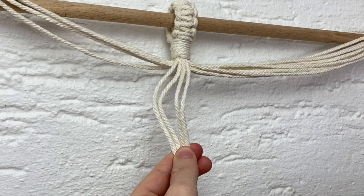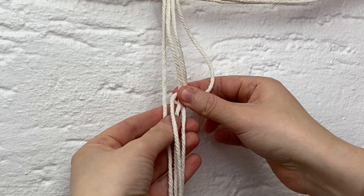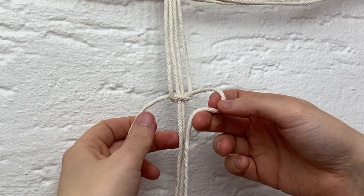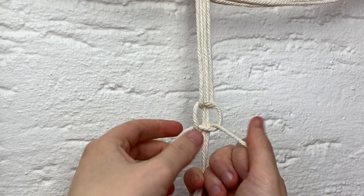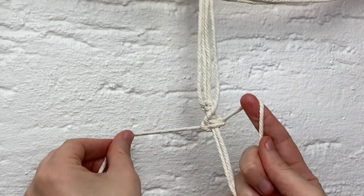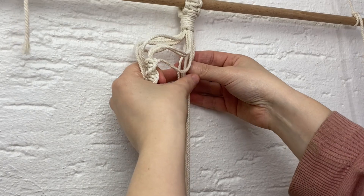We're making a spiral here, which is really easy — it's just the first half of a square knot repeated. Take the cord on the right over the middle two, the cord on the left goes over that one, behind the middle two, and then through this loop here. That's all you need to know — just repeat that. Repeat this to make eight knots in total and you'll see it start to spiral around and create a really pretty spiral detail. I've completed eight knots and you can see it makes a really lovely spiral. Repeat that with the other three groups of cord, doing the exact same knot at the same height.